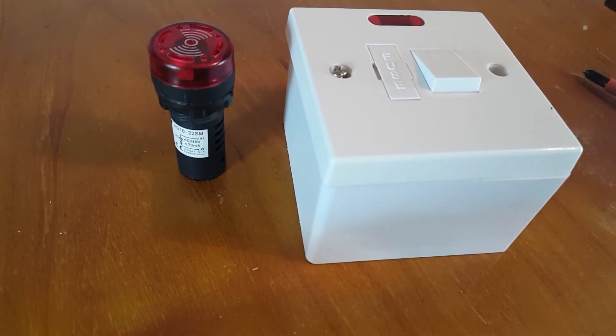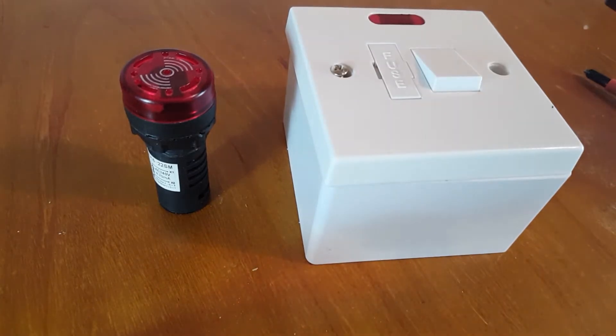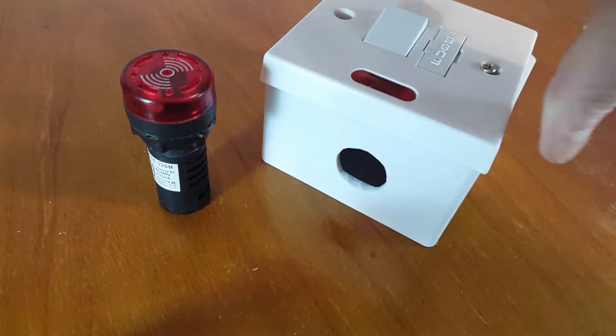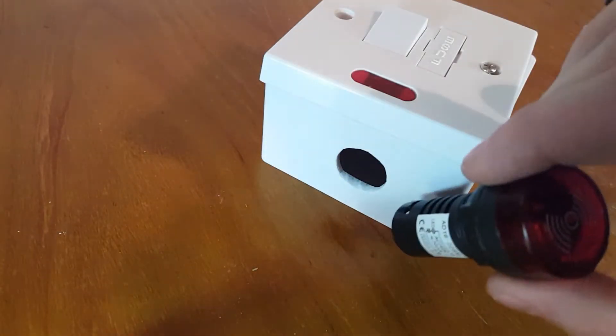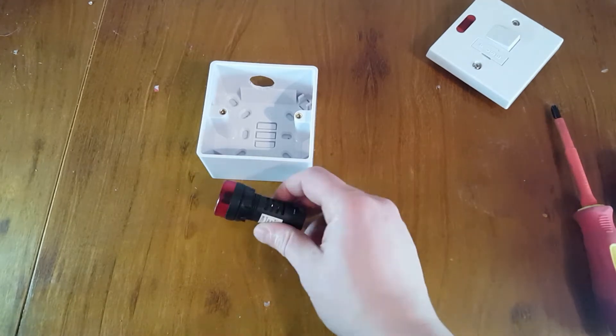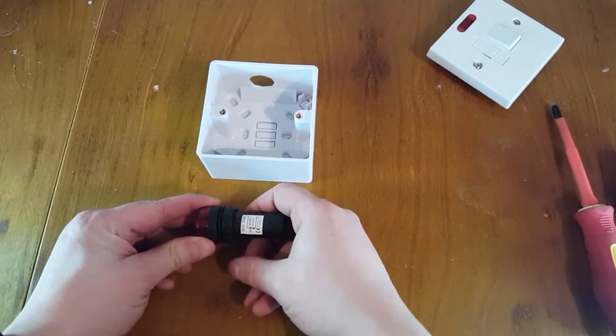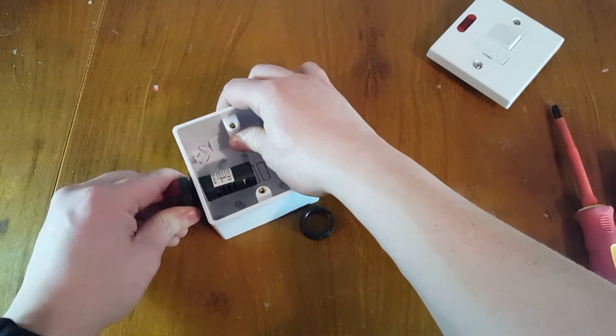But Derek, I hear you cry, how are you going to fix this to this? Well, here's what I prepared earlier. This is going to go in there. So here we go - let's undo this nut at the bottom and let's thread this through.